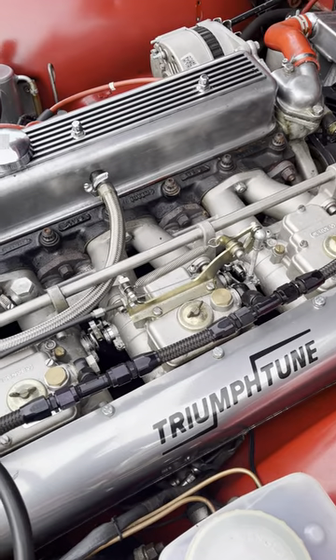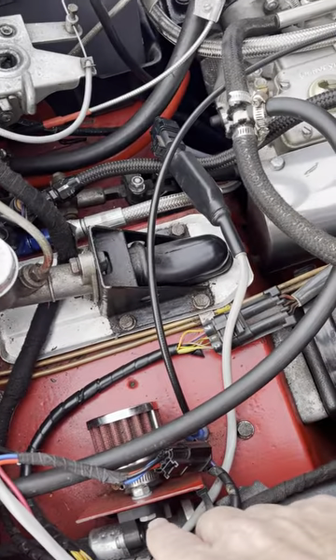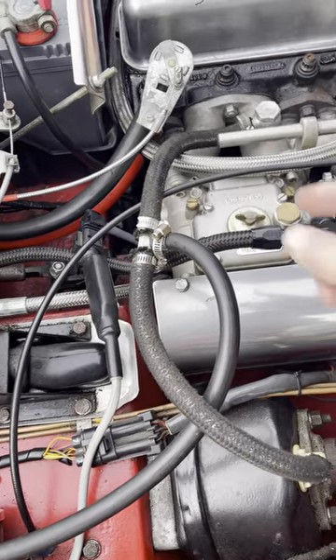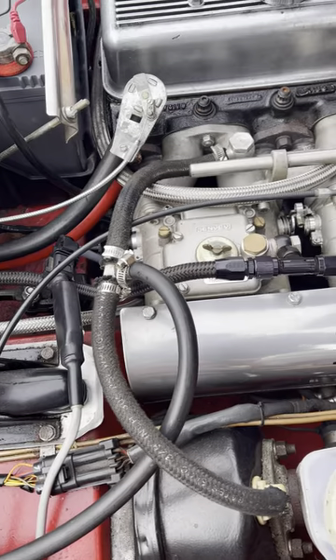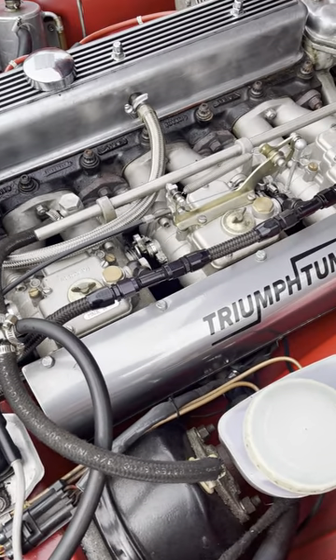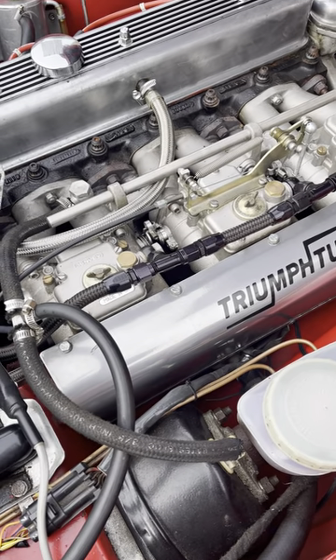There is also an idle air control valve fitted here that feeds idle air — additional air input to each throttle body at startup, reflecting the old-fashioned choke but all electronic and controlled by the ECU.